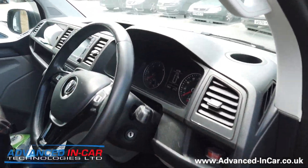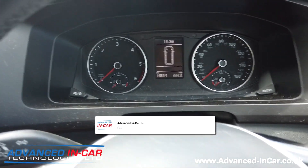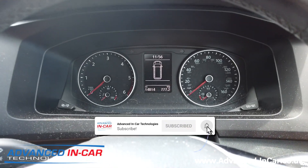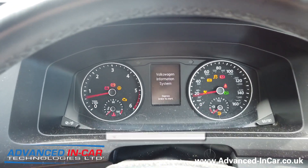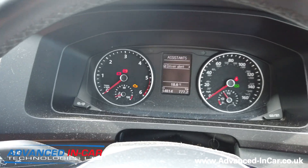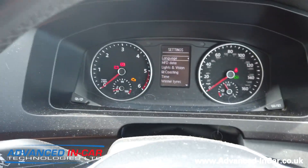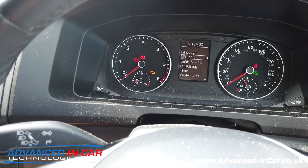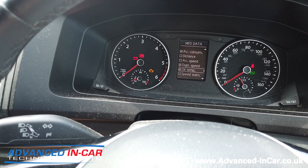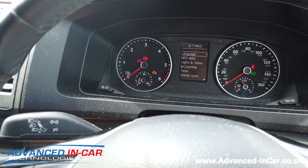So this is when you jump in and you would then have on your driver's information system down here — let's just pop the ignition on. Turn the radio down. And then in your settings, using your controls or your stalk down here, you should have something in here that talks about the TPMS, but this vehicle doesn't have it, so we're going to activate it.